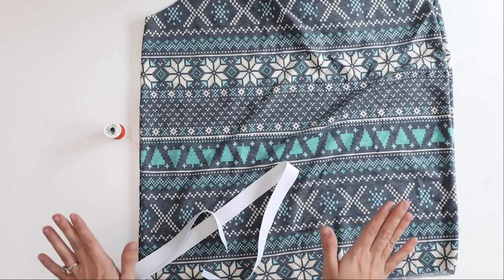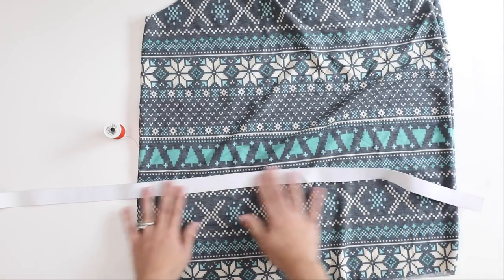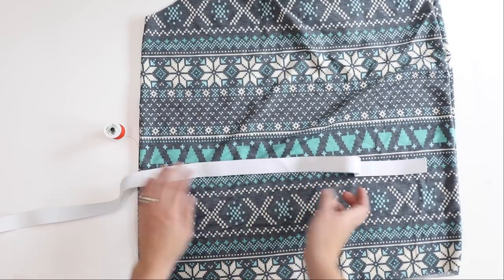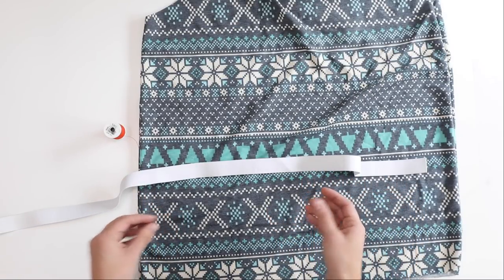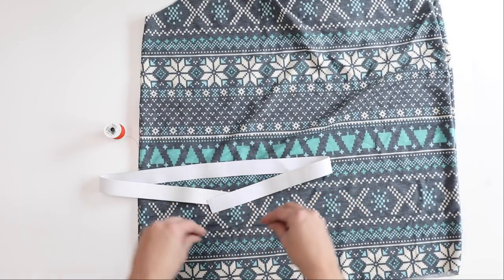Today I'm going to be teaching you one of my favorite methods for attaching elastic to a garment. I love this method because it stitches the elastic into the garment so it doesn't shift around, and it also makes everything look really nicely finished because all of our seams and raw edges are going to be enclosed inside of the garment.